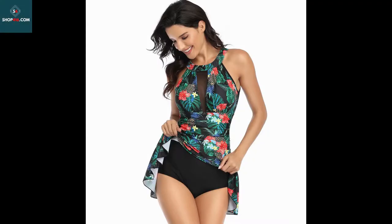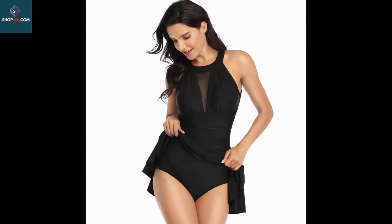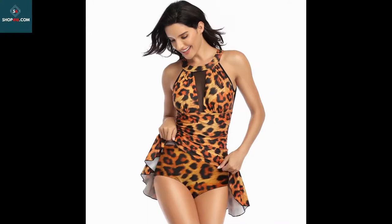One Piece Swimsuit Large Size Mesh Skirt Multicolor Printed Swimsuit. Best Holiday Gifts for Mom, Wife, Girlfriend, or Women You Love. Perfect for Tropical Vacations, Summer, Beach and Damp, Pool, Honeymoon, Cruise.